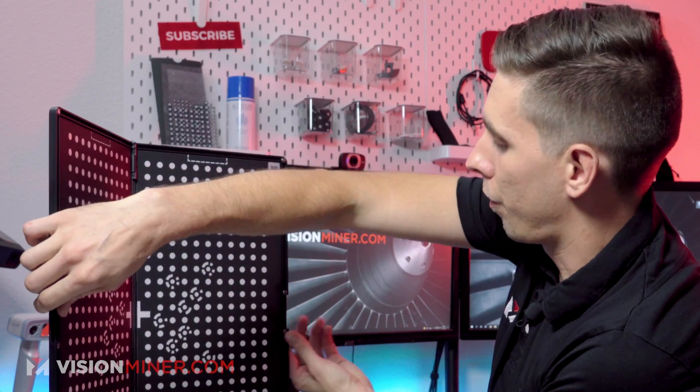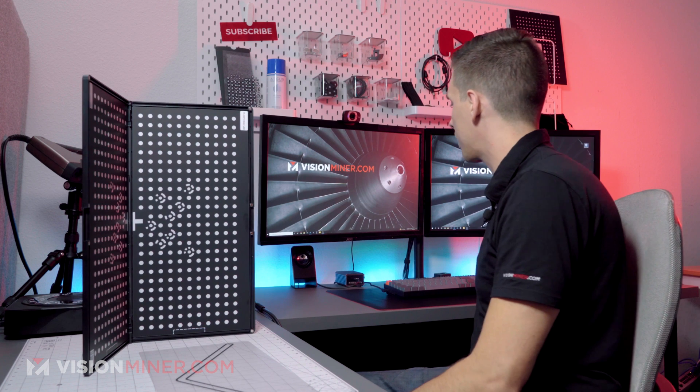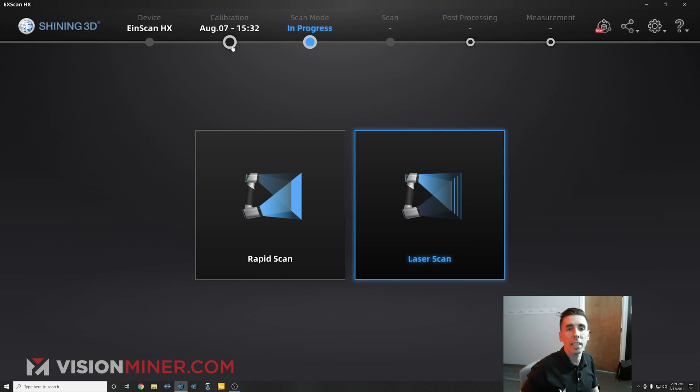So I'm going to flip this thing upside down and we're going to go into the XSCAN HX software that comes with the scanner, and I'm going to go to calibration.